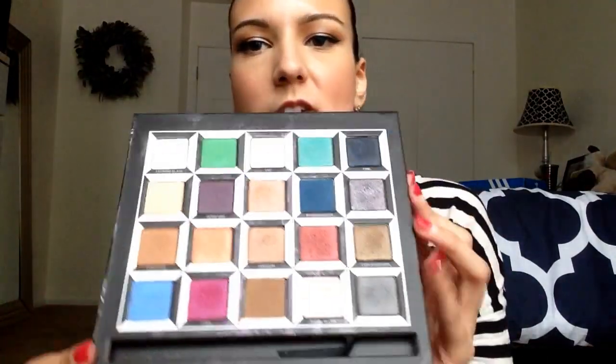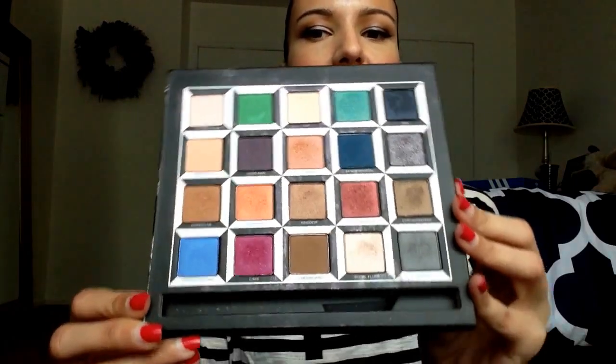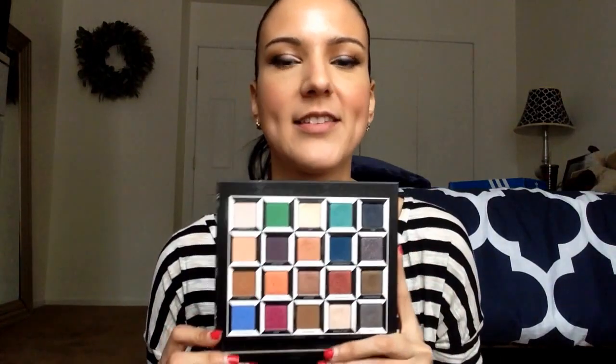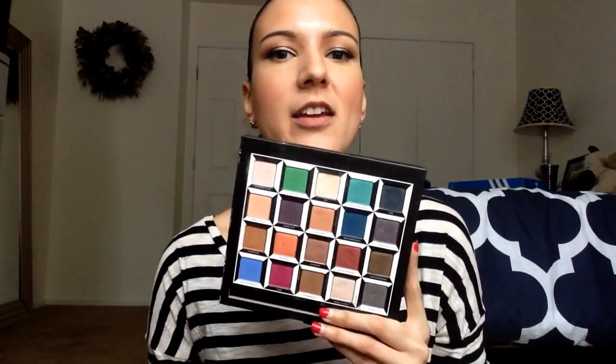I wanted to go through the colors and show you some swatches and give my thoughts on pigmentation. One of the biggest reasons this palette has been getting mixed reviews is because some shades don't live up to the Urban Decay quality we're normally used to in terms of pigmentation, and I think that's really turned a lot of people off.